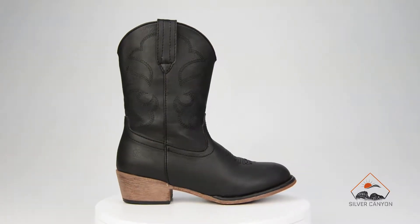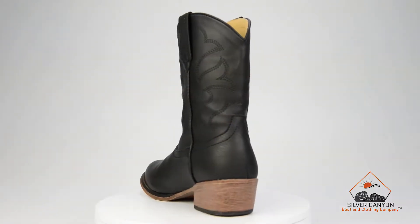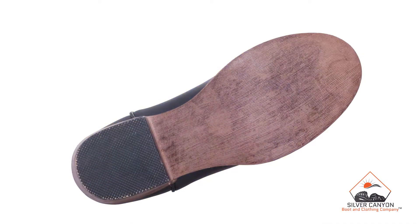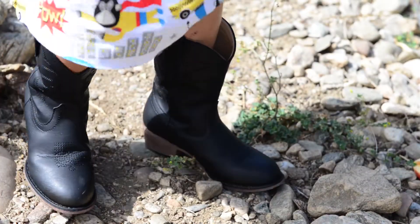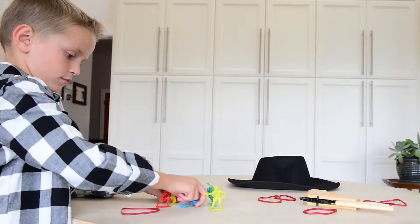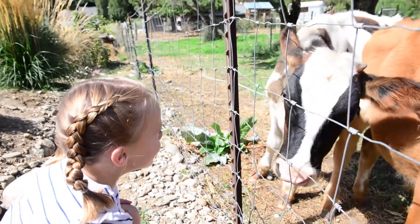Manufactured at our factory that maintains a reputation for producing cowboy boots for top-tier brands, Silver Canyon Monterey Western Cowboy Boots include a high-quality TPU rubber outsole that's as flexible as it is long-wearing, and a premium cushion insole that provides all-day support, no matter the activity.